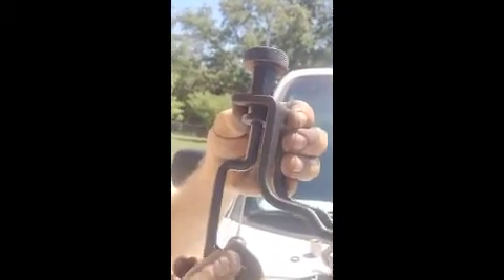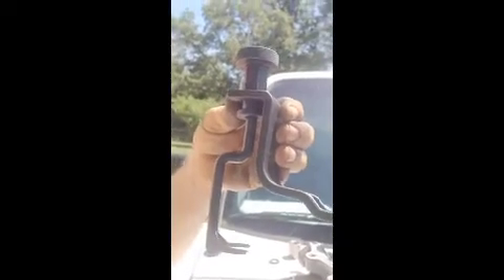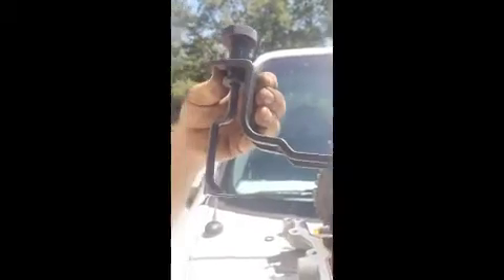Once I get this head in place — I bought new bolts for it, a new gasket — I'm going to get it all cleaned up, put it back in there, and then go ahead and finish up.